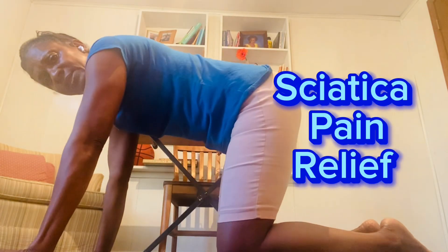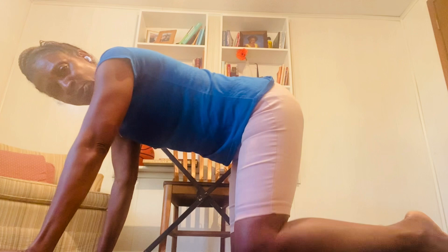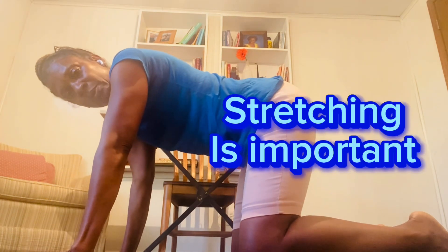Hey, it's Marva. Here's another exercise that I do that helps me a lot with sciatica pain. I have sciatica flare-ups pretty regularly, and it seems even worse as I get older. These exercises always help me, so I want to share them with you.